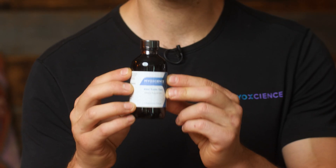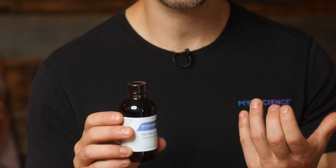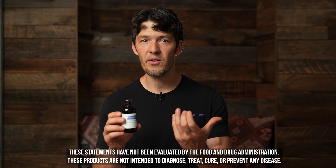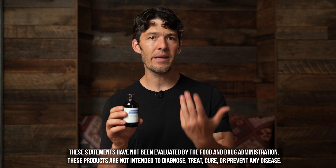This zinc taste test is not necessarily a really good zinc supplement. There's only about 2.5 milligrams of zinc per dose. So it's really more for a zinc challenge test. You can use it for liquid solutions, maybe if you have an owie, things like that.